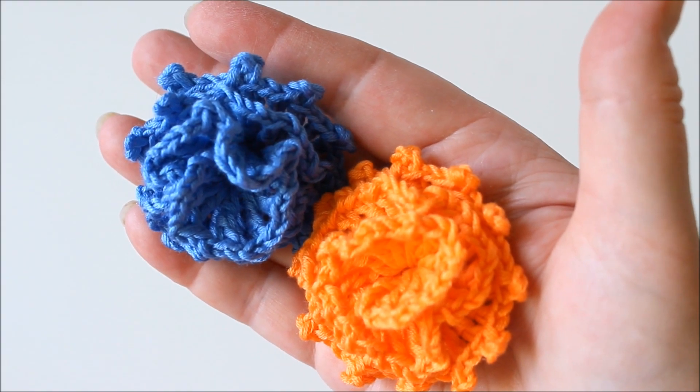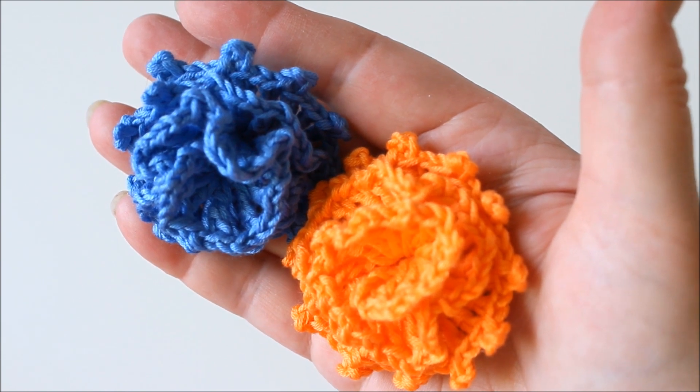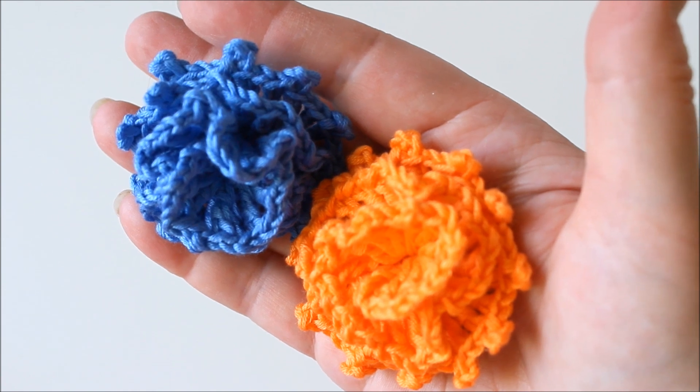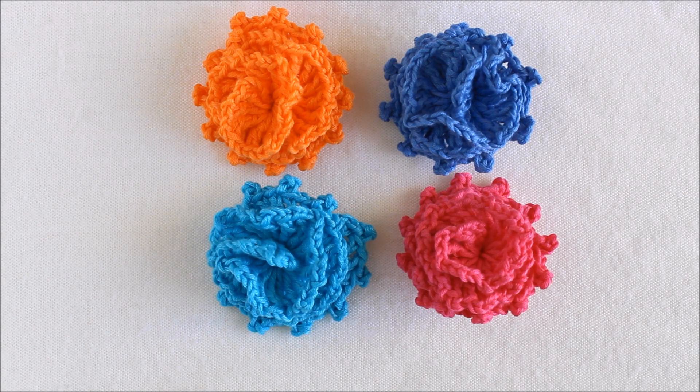You can use any kind of yarn but the size of your flower depends on how thick your yarn is. I'm using a mix of bamboo and cotton — it's sport weight and I have a 3 millimeter hook. Let's start.